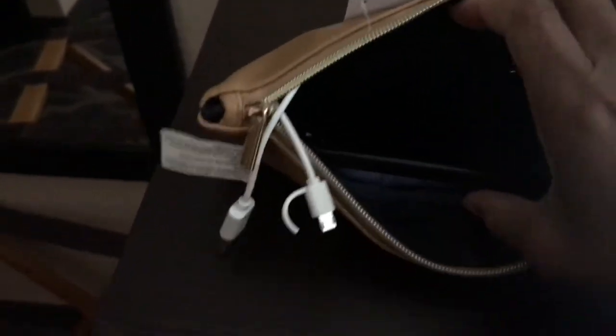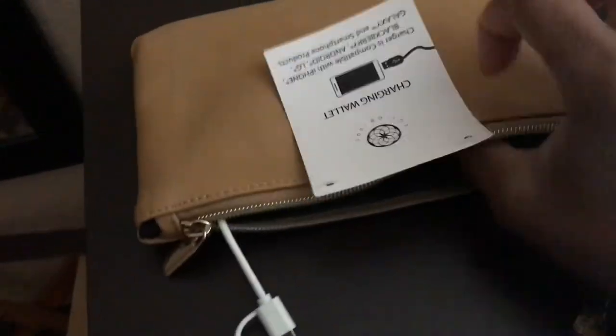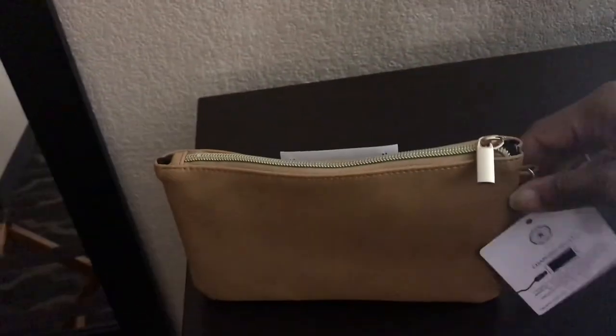You can put your stuff in here — you can put your money in here, ladies. You can put your lipstick, your lip gloss, your little toiletries that you like to carry around. It's basically just a wristlet. You put your phone in the bag like that and anything else you want to carry. So minus the tags, this is a functional little charging wallet and it does work.